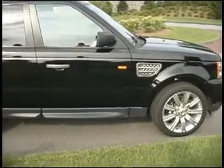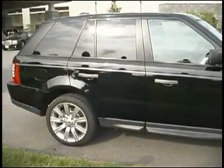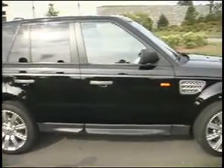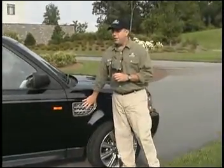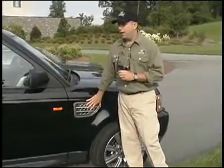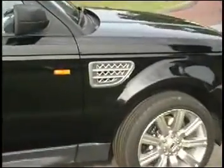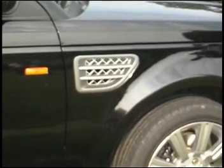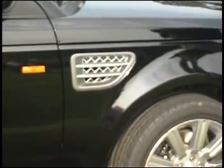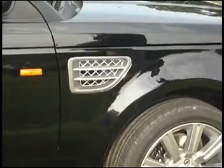That consistent ground clearance is very important and will become evident as we progress throughout the day. Also with the Range Rover Sport, the side air intake gives this vehicle 28 inches of wading depth — more than two feet. As you'll notice, that's roughly about halfway up the height of the door, so that's a pretty substantial wading depth.